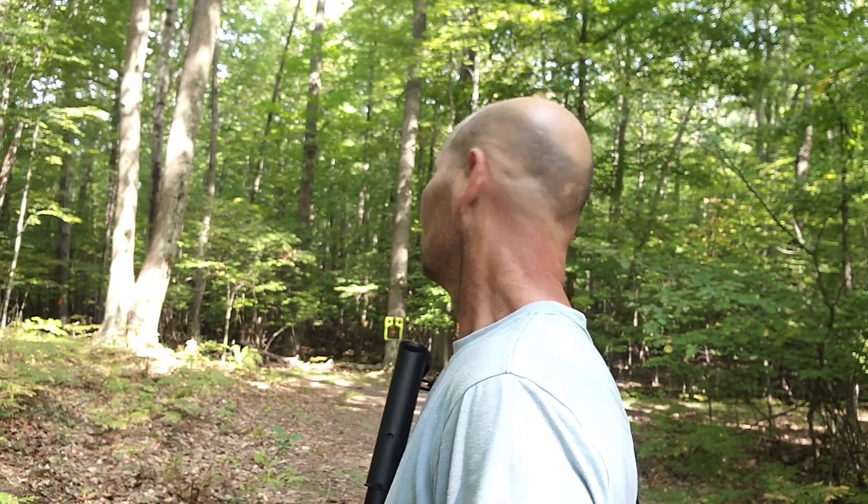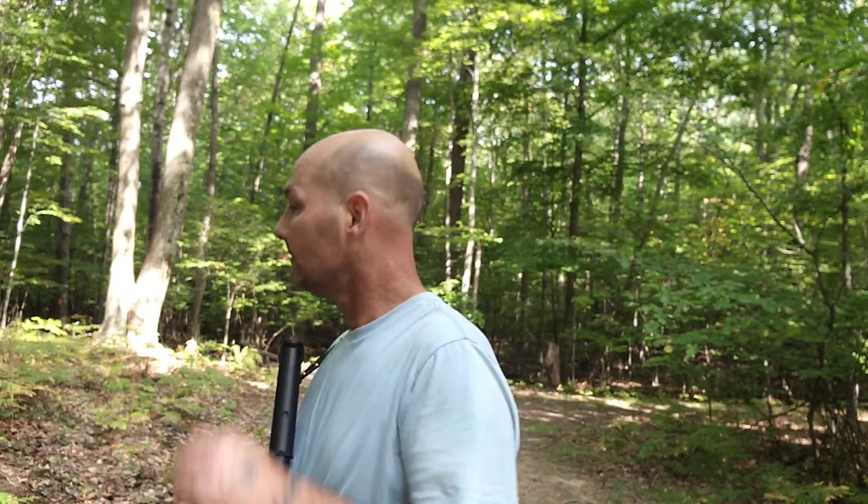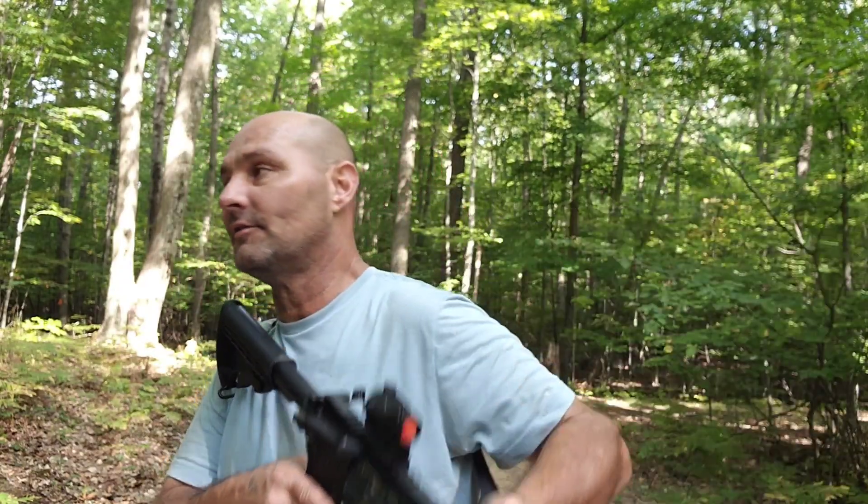Hey guys, what's up? We're gonna try out that new Torque Mag 50-round dual spring magazine on my AR-15 here.